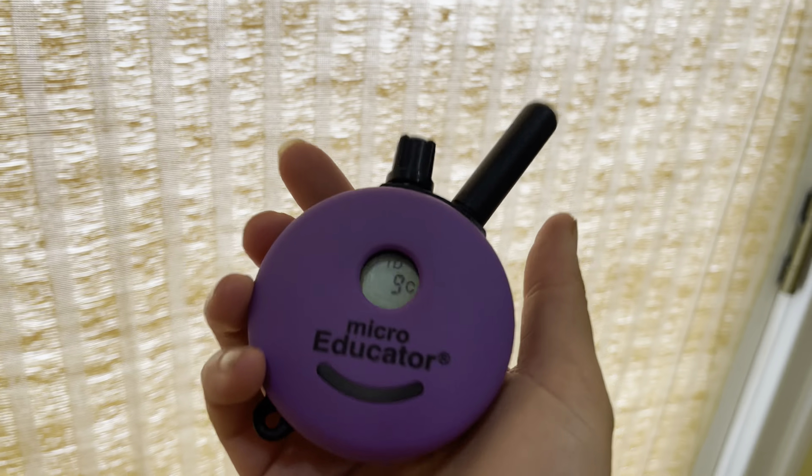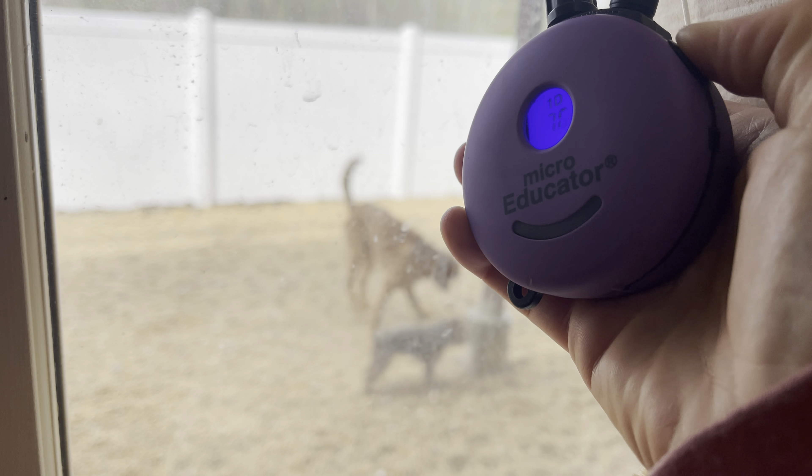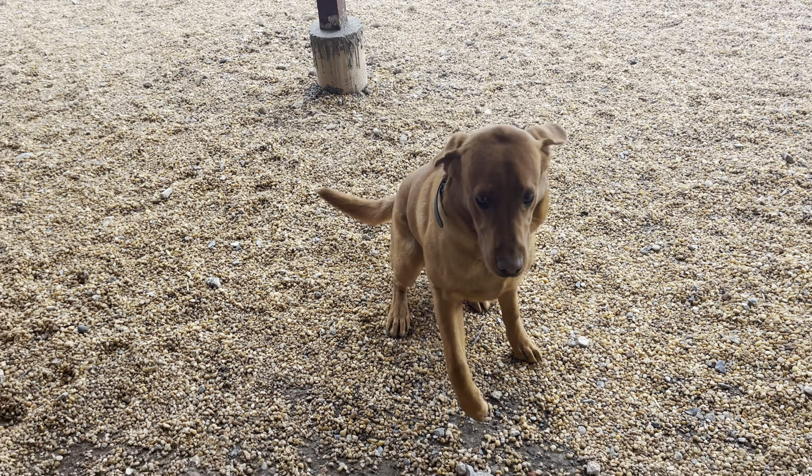I'm gonna press the T button on our collar, he's gonna come running, he'll sit right at the door, and then I'll release him inside. Here we go — here's the tone. Here he comes running. Sit. What a good boy. Break! Good boy.